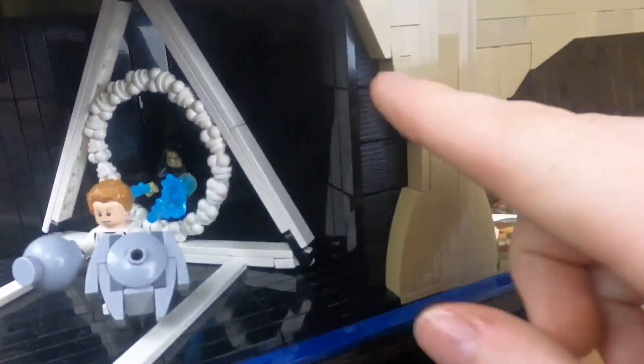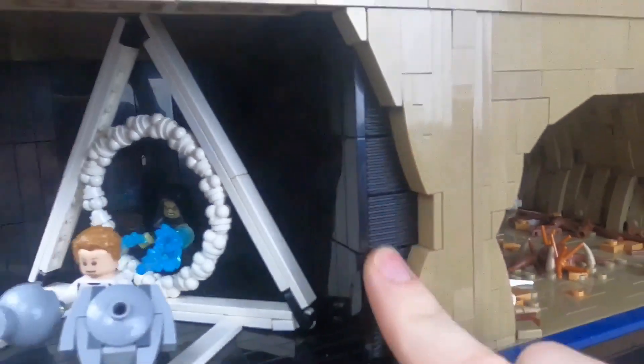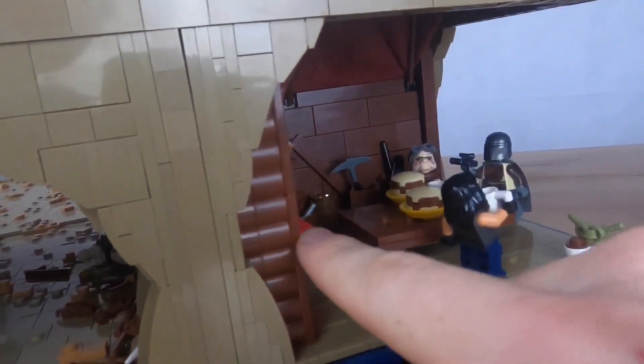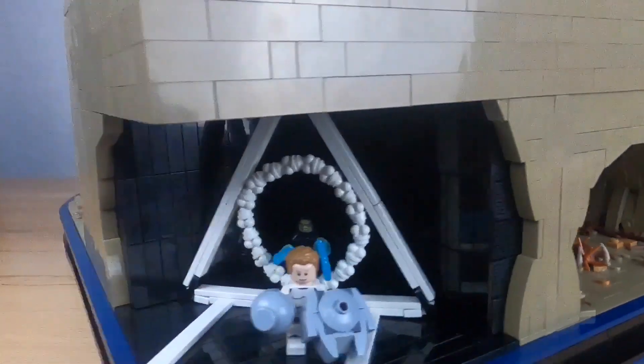On the sides, I have a nice texture using textured bricks. I do the same thing on the other side using brown textured bricks, and I just think that looks really cool.